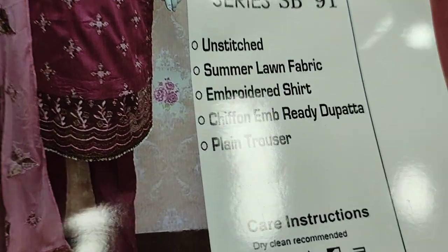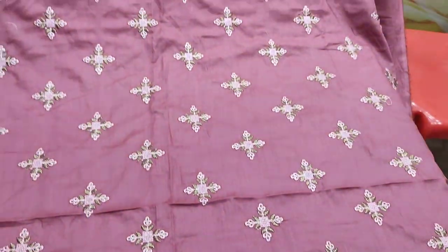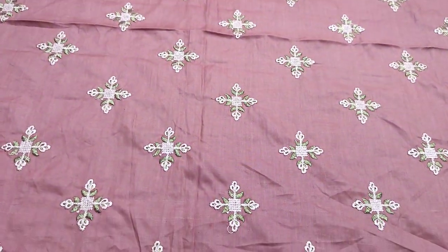This is the stitching style. This is the front and silky fabric.